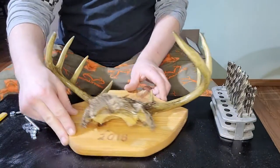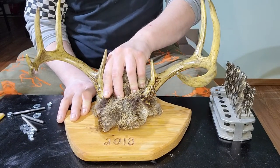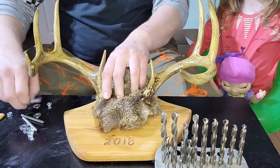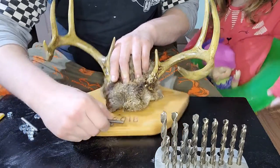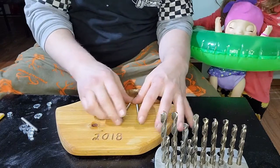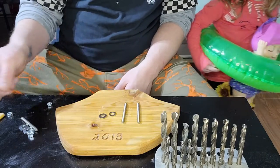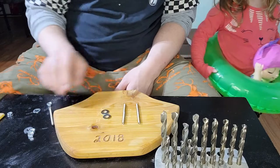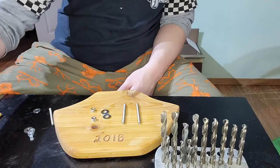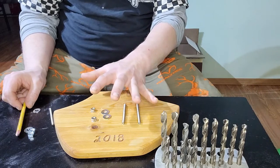So it'll probably sit something like that. You're going to need some drill bits, the hardware — which consists of two of those studs, two washers, and two nuts — and obviously a drill and a pencil to mark everything. I've never done this before, so bear with me, it's going to be a bit of a learning process.